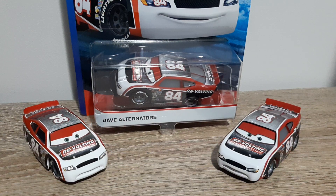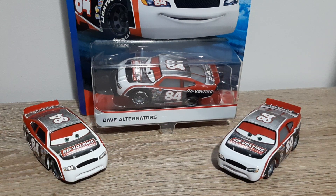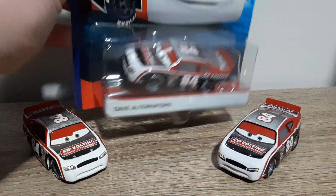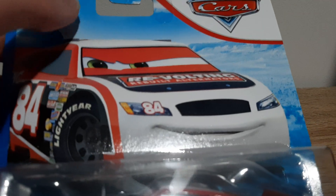Hello YouTube, welcome to a new video. Today we'll be having a look at Davy Apex, also known as Dave Alternators. Let's start by taking a look at his 2019 card — Dave Alternators, the diecast tri-plus, Mattel artwork.